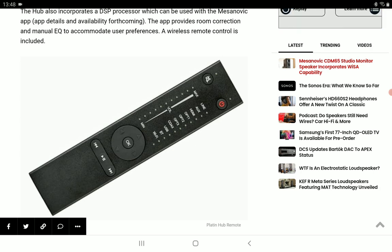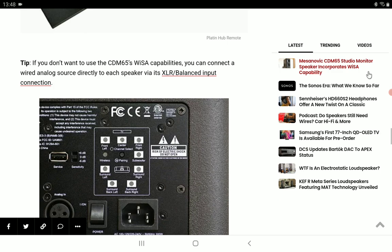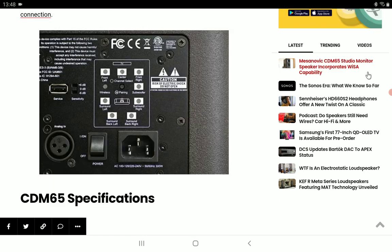It goes down to 40 Hz and all the way up to 20 kHz. You can use it without a subwoofer, but you can also get the best out of it by pairing it with a subwoofer. It weighs around 32 pounds, and availability of the Messanovic CDM65 is going to start shipping in May.